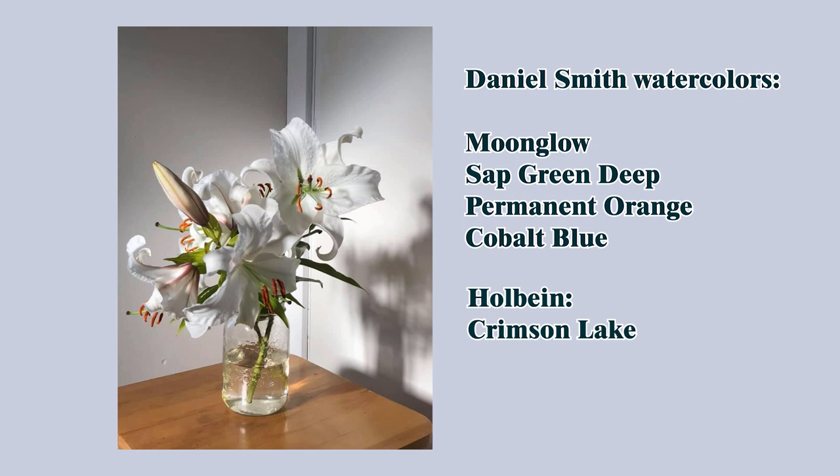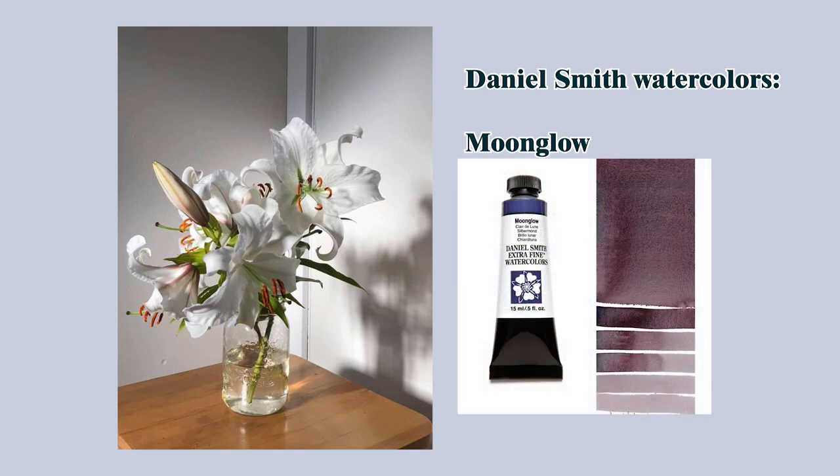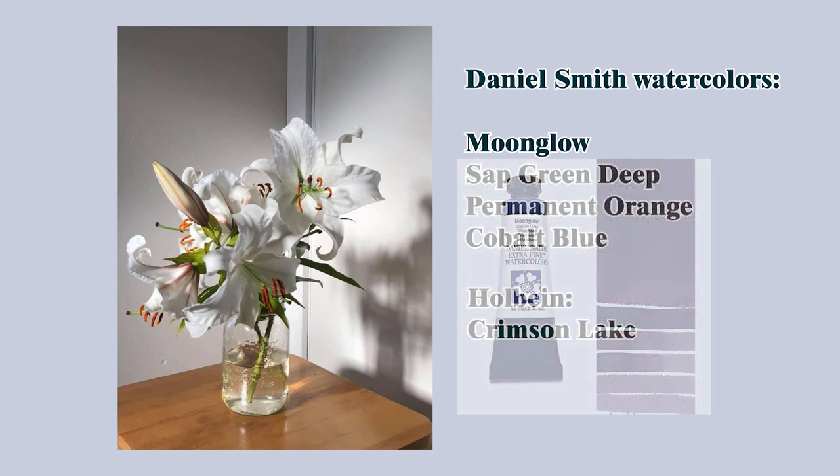Instead of gray that I see in the shadows and in the background, I will be using Moonglow by Daniel Smith. It's a very deep cool purple, kind of a convenience color — it can be mixed from three pigments. I will also need some sap green for the leaves and the stems, maybe just a tiny bit of permanent orange for the stamen, some cobalt blue for the shadows on the white, and Holbein's Crimson Lake for the bases of the flowers and the stamen as well. So that's it — only five colors. In the demonstration you can count them and let me know in the comments if I used some additional ones.